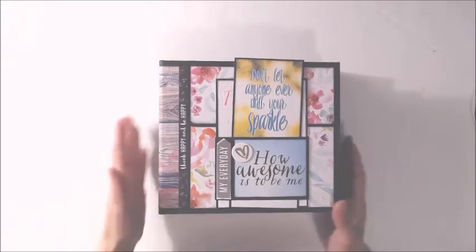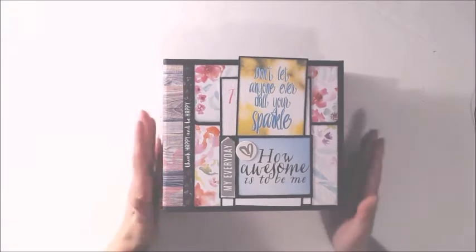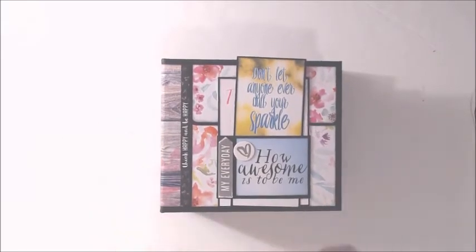This is a mini album pattern I purchased from Paper Phenomenon and it's called the Full Disclosure. I will be listing this for sale if you are interested in purchasing it. Let's take a quick walk through of it.